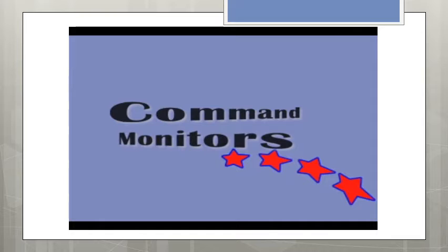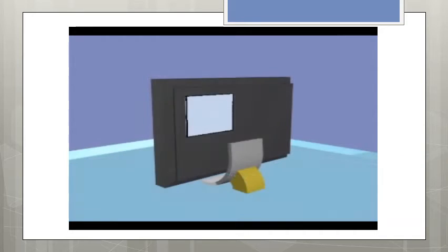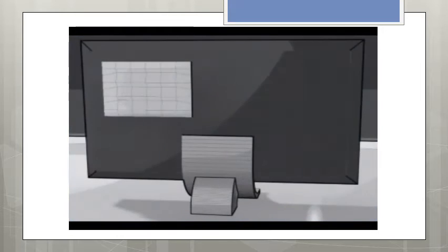As the video starts, you will see it go through the different perspectives of the rendering of the monitor. This gives us many different ways to actually display the monitor to the public and into the commercial environment.